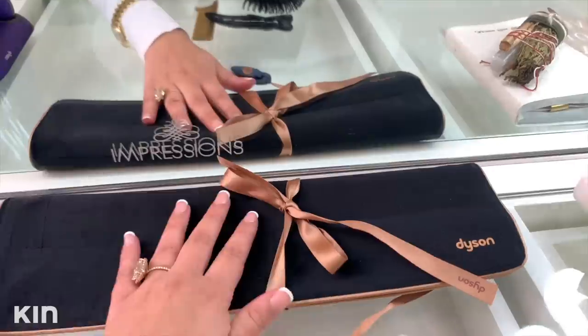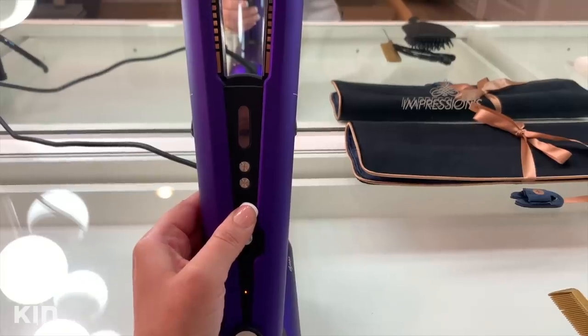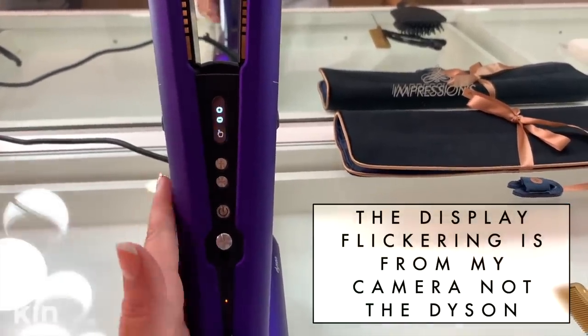How many of you guys have had to travel and you wrap your straightener in a towel and it smells like it's been burnt just so that you could quickly wrap it up? Yeah, you don't have to do that with the Dyson — it comes in this beautiful pouch. I am going to power it on. It tells me how much battery it has. It's fully charged because I've had it on the dock.